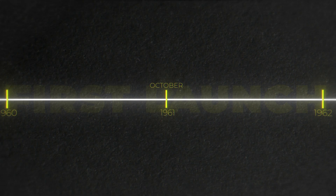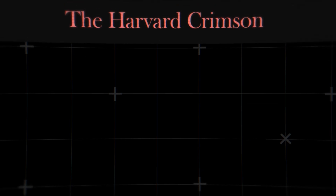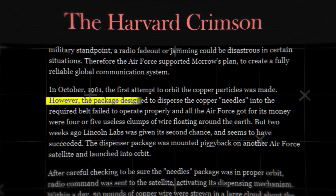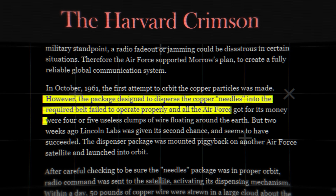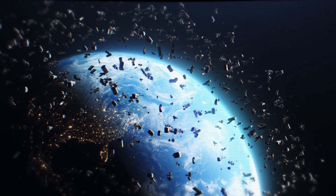The first launch of the needles occurred in October 1961 and ended in failure. The large number of needles launched into space didn't end up dispersing. Rather, they just clumped together, becoming utterly useless for the project and leaving space with a lot more junk.